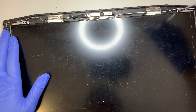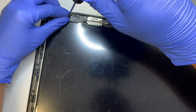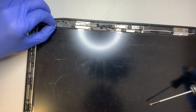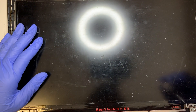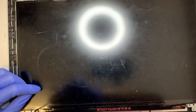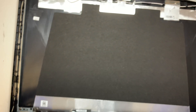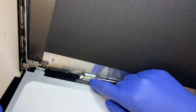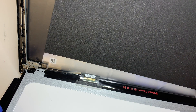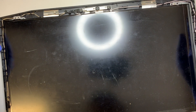I wasn't going to do the screen replacement but I'm sure somebody will ask, so here we go. There are four screws holding the screen — one on the top right, one on the top left, and two at the bottom. Remove them, then remove the 40-pin connector, and there you go — you have the screen free and can replace your cracked screen. It's very straightforward and simple.